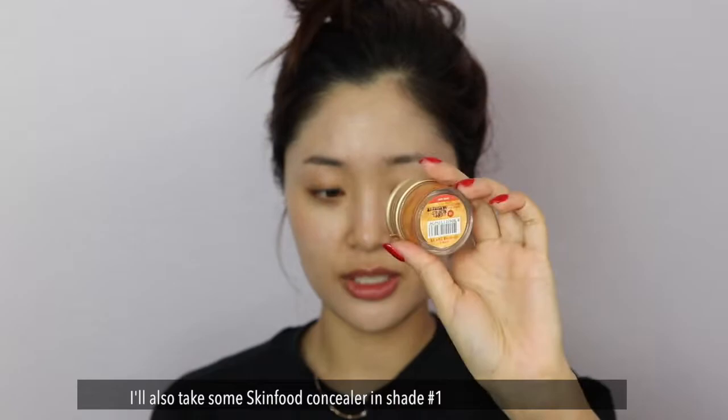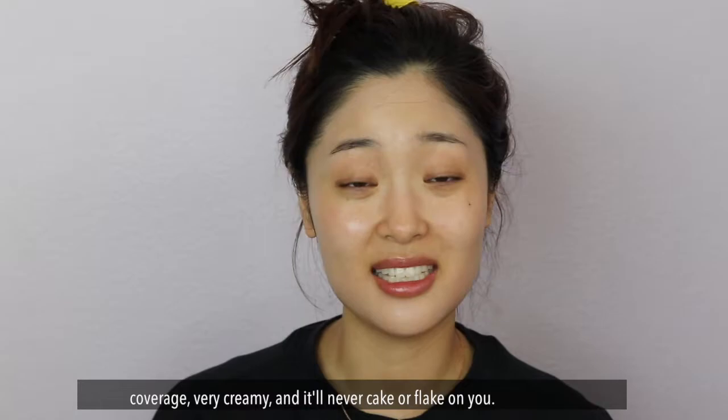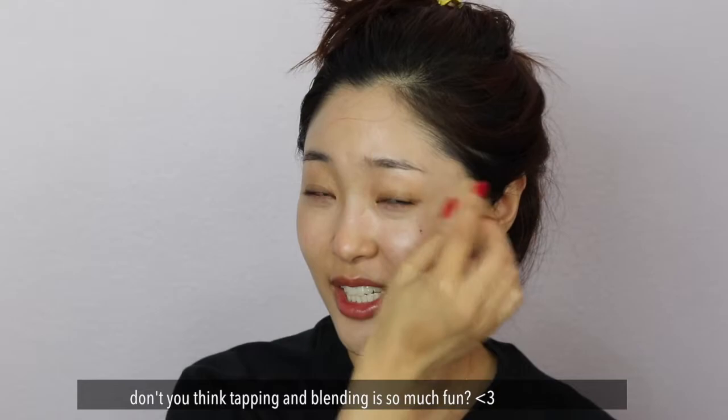I'll also take some Skin Food concealer in shade 1. This one is very emollient — you can never put too much because it's really thin coverage, but it's very creamy and it's never going to cake or flake on you. I like to put it under where I have dark circles. Just blend it out.